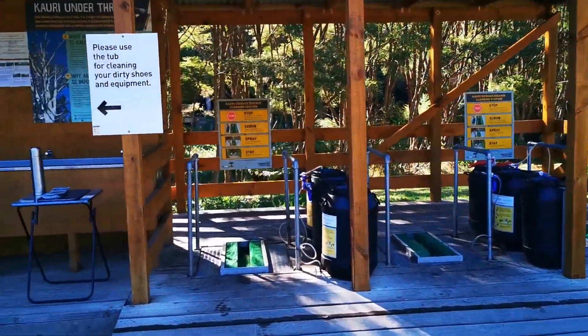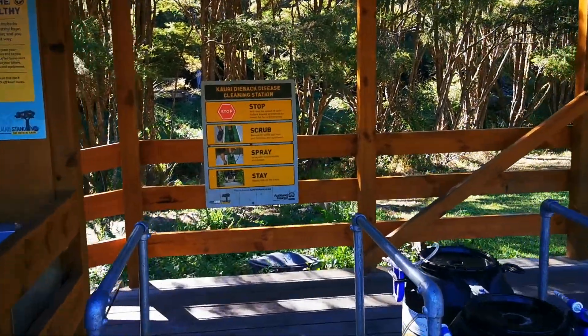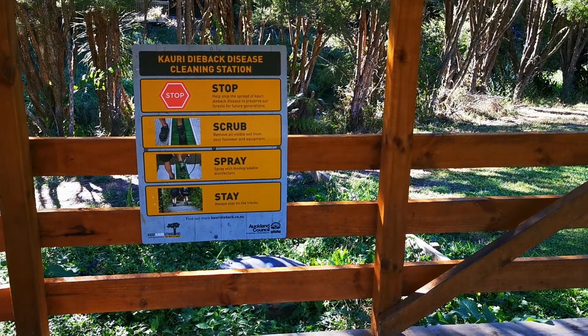So this is the entry area. Please use the towel for cleaning your dirty shoes and equipment, or if you enter the cleaning station. Bit of instruction right there.